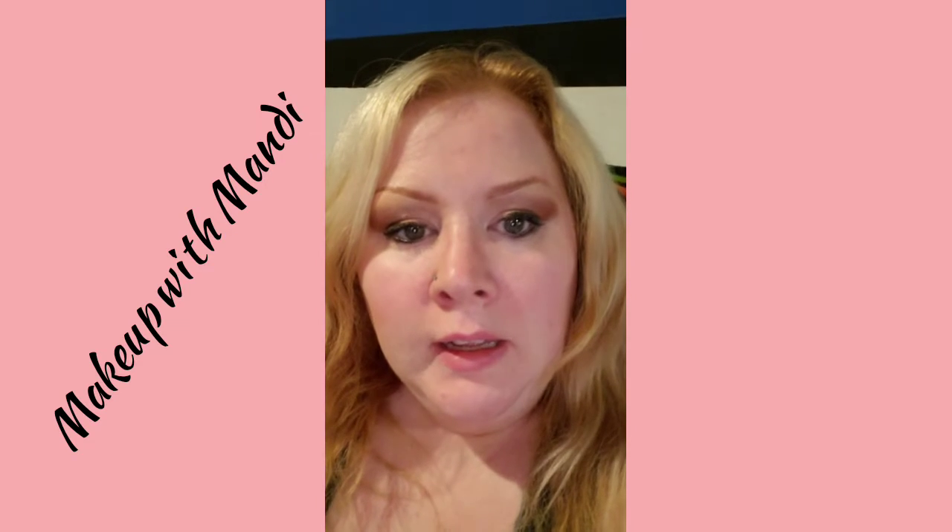Hi everyone, it's a little bit after one o'clock in the morning and I'm going to do a nightly routine with y'all. I already took off my foundation and stuff like that.